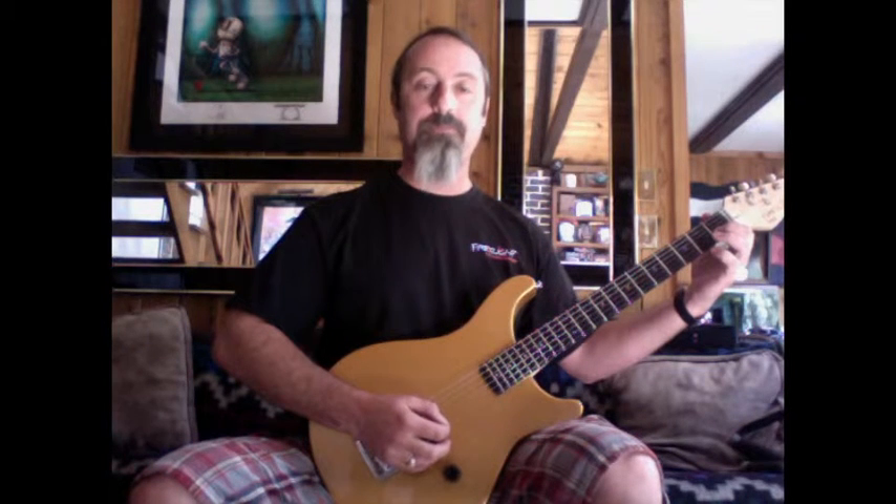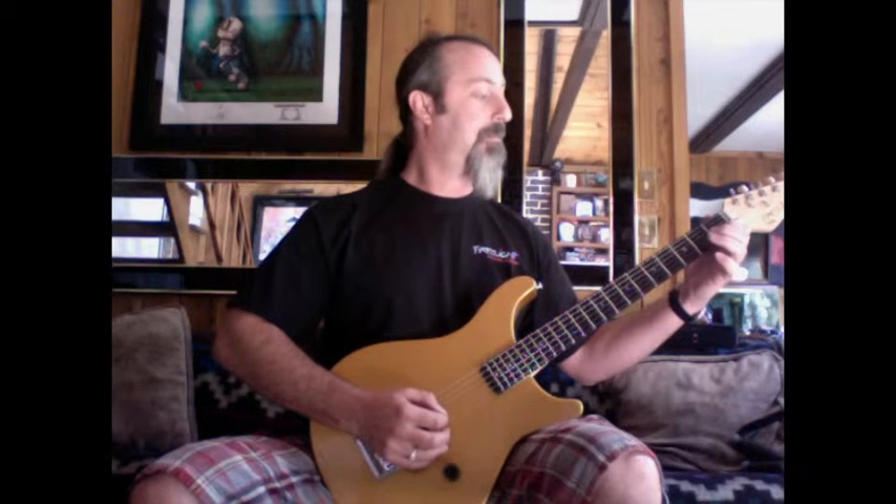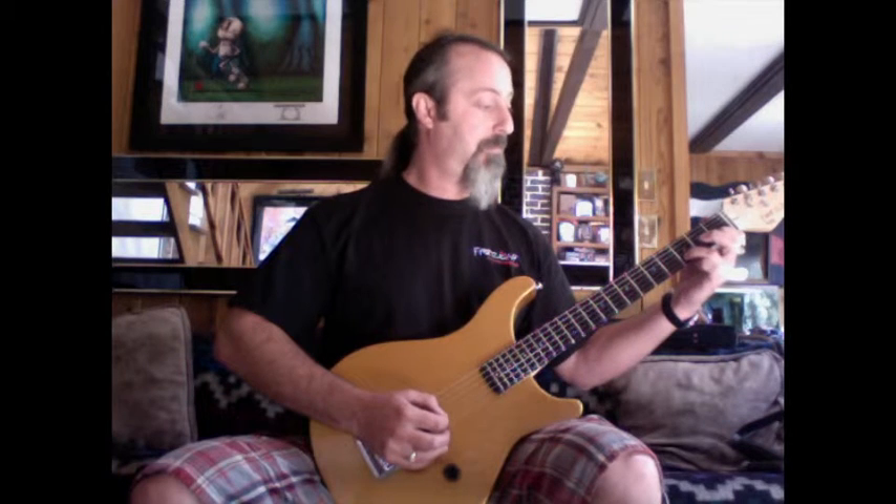Here we go one more time: 1st fret, 3rd fret, 1st fret, open. Then again — 3rd fret, back to 1st fret, let the strings ring out and open. Now start holding again: 3rd fret, back to 1st fret — even tempo — and open. There you go.